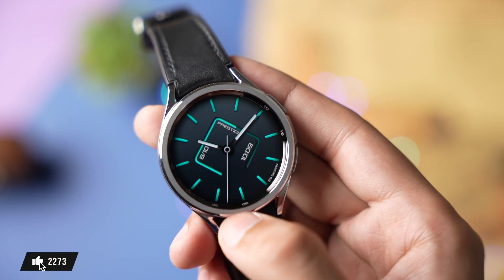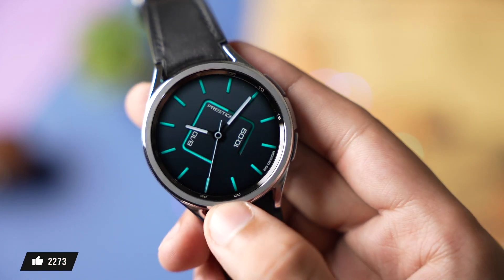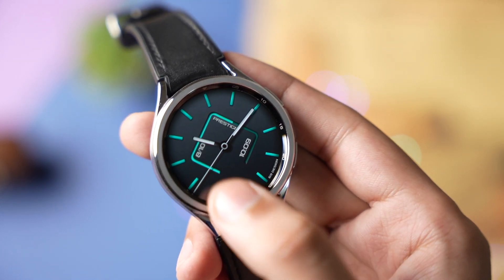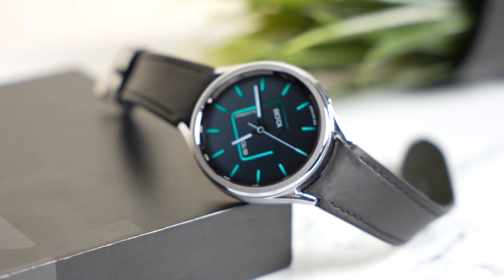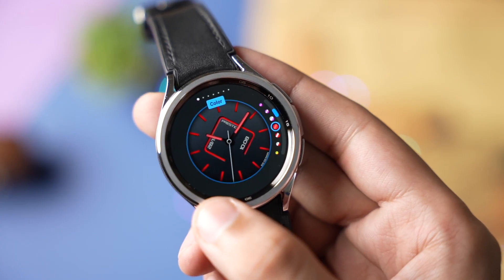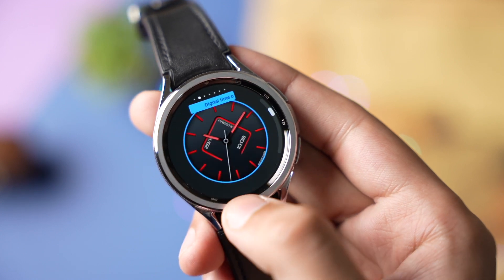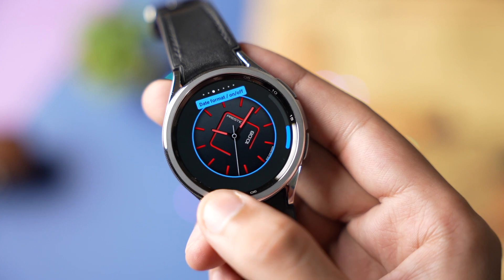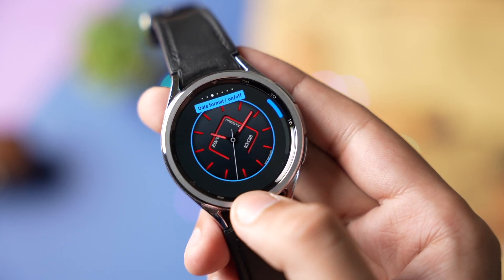The time is highlighted in both digital and analog format. This rectangle in the center shows the battery percentage, and this is the date. Talking about customization, you can change a lot of colors with this face.